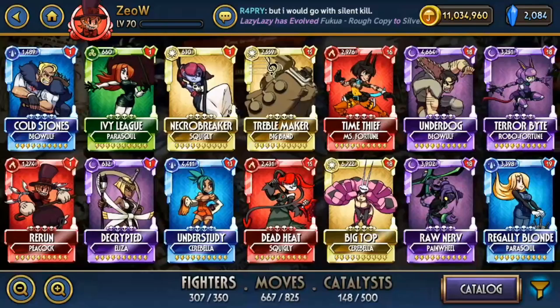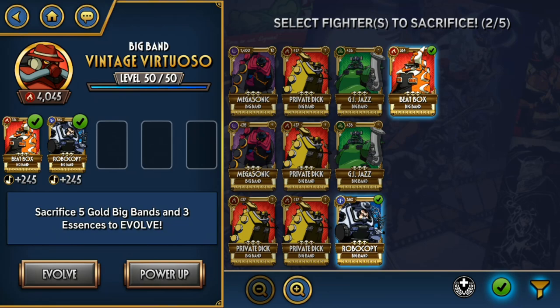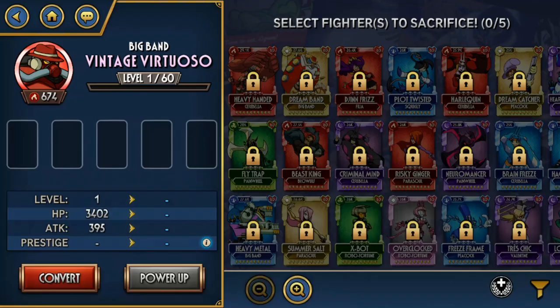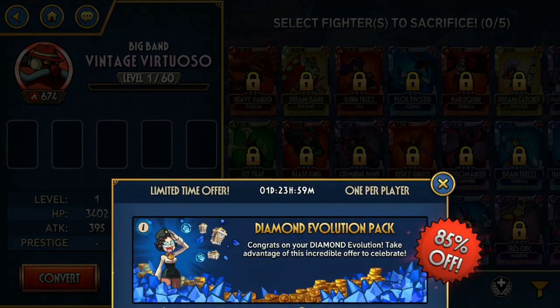Alright, last one — this is the one I just evolved a week ago. First up is Vintage Virtuoso, a really cool Big Band variant. He's like a puzzle — there are definitely interesting ways to use him but I haven't figured that out yet because I don't play Big Band much. Big Band's combo game is insane so there's a lot of things you can do with him. I think he's promising. If anyone has found a way to use Vintage Virtuoso, feel free to give me a shout — I'd love to cover him if I can.